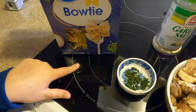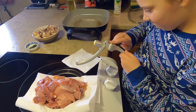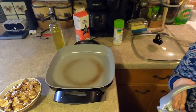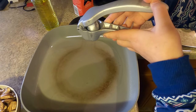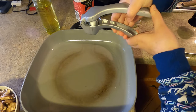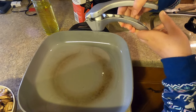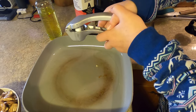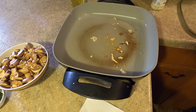Off to the side we will do the bowtie noodles. My esteemed colleague, who's been in her pajamas all day, is going to press some garlic for us. All right, we got our garlic going — now we'll add our pheasant.